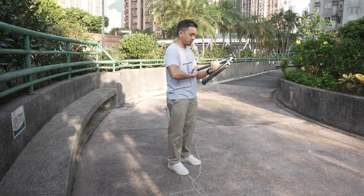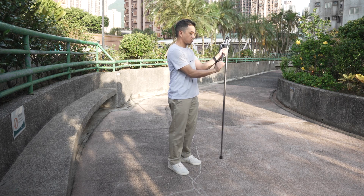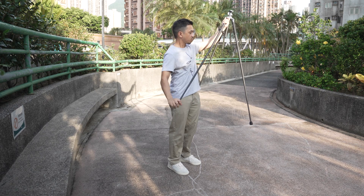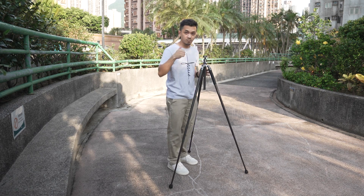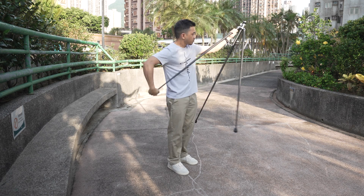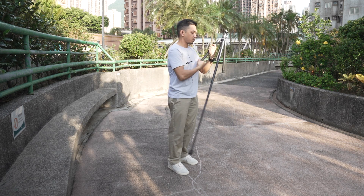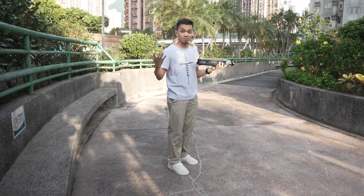The Photo Pro X Aircross Mark III also has one of the fastest leg locking mechanisms I've ever used. It has the one-click system — all you need to do is just twist it one time, extend it, and then twist it back. This can set you up really fast, especially if you're in a pinch and need to set up quickly with your camera.